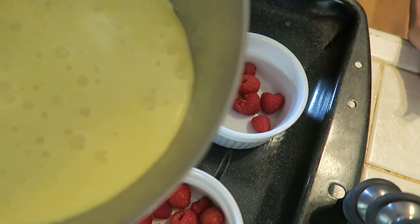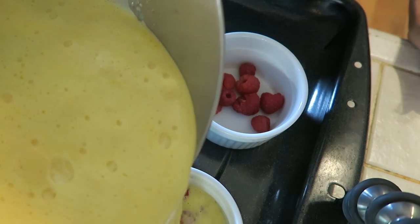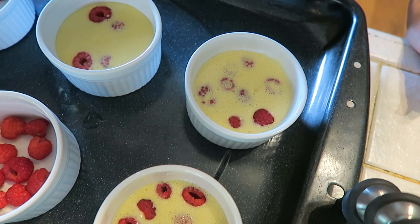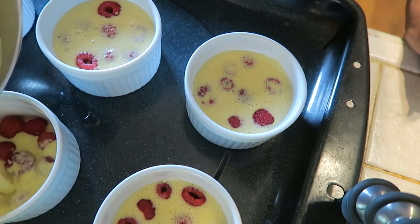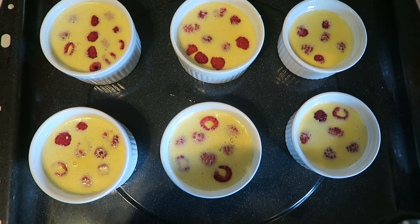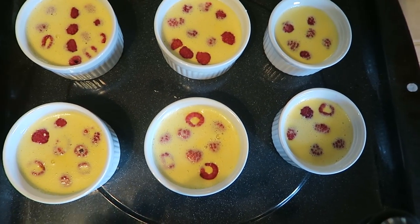It's been 30 minutes so let's fill the ramekins. They look good. Now we're gonna put some water in the bottom of the pan.